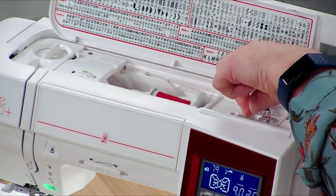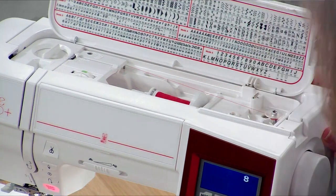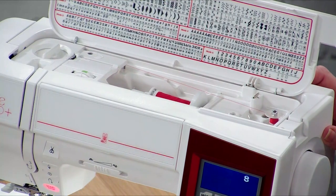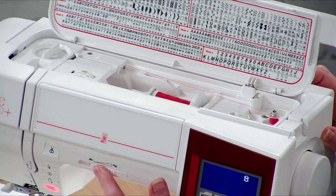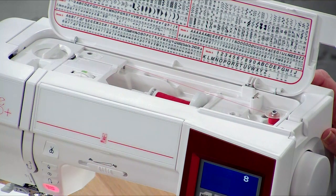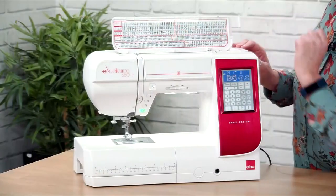Whichever is your preferred method, pop that across here and then press start and we're winding the bobbin. You can alter the speed using the speed control here. When the bobbin is full it will automatically stop and pop back across. But today we're just going to press stop, stop the bobbin, and pop it back across.